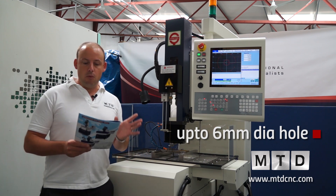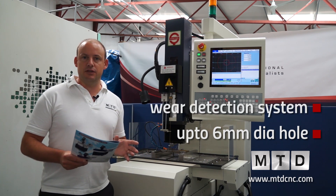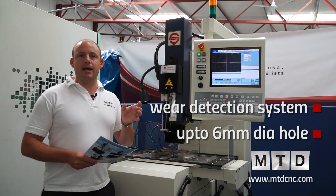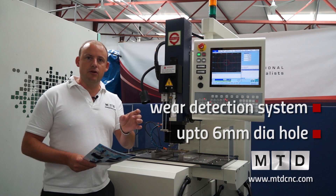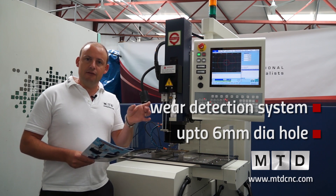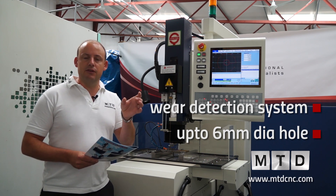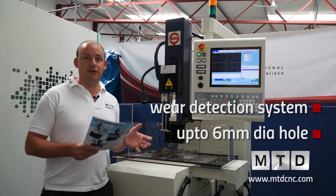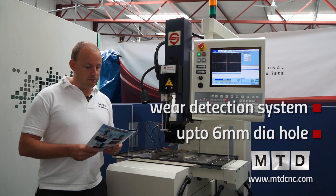In addition to that, we also have a wear detection system. So when you're actually drilling, you can drill to depth, the electrode can come back out, touch the top of the component, and then any difference in the length of the electrode can be offset in the program itself. This is a fairly unique feature to this particular brand.